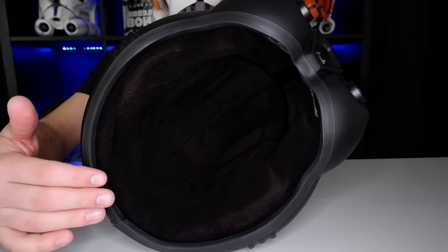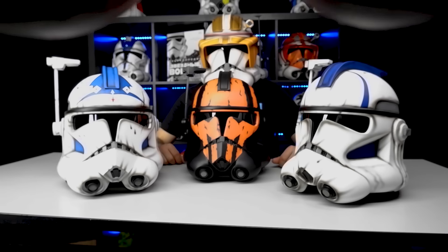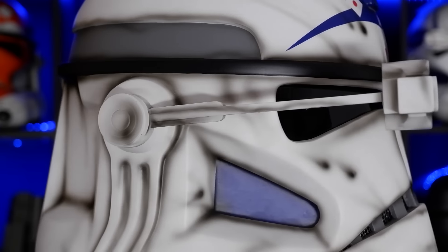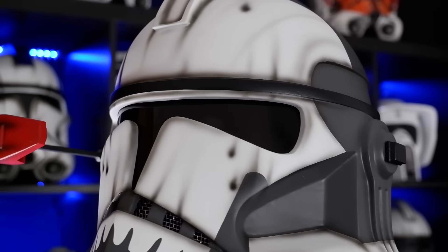Each helmet has a fleece inner layer with soft foam padding to sit firmly on your head. Each helmet also has a nice tinted visor, which helps you to see whoever gets laser shot. For the best results and the best recreation of real Star Wars helmets, we use professional automotive materials.